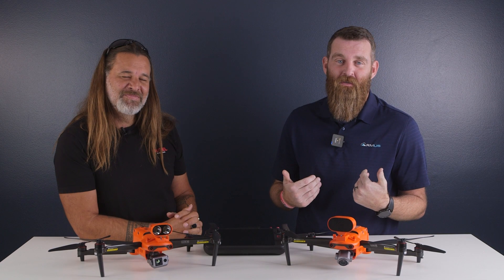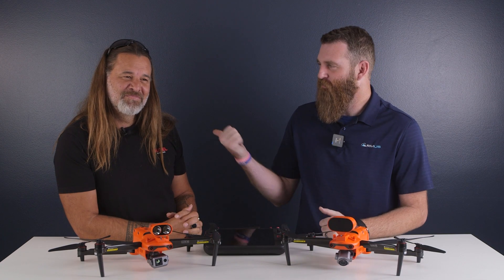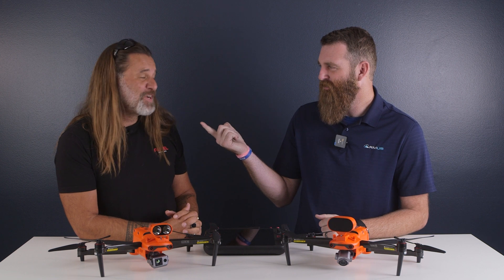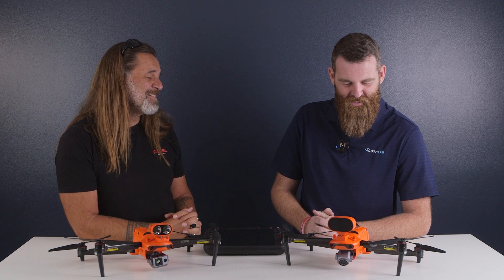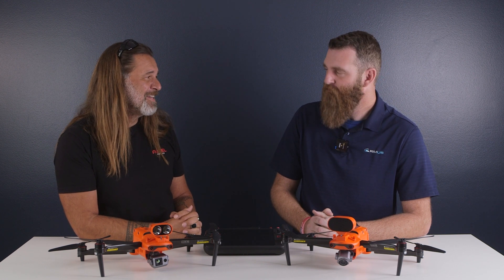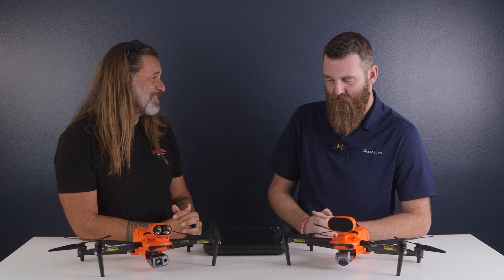Hey everybody, this is Jace with RMUS and I'm here today with John McBride from Autel Robotics. I used to hang out here in this building quite a bit. I am here now with Autel and happy to talk about what we're going to talk about today.